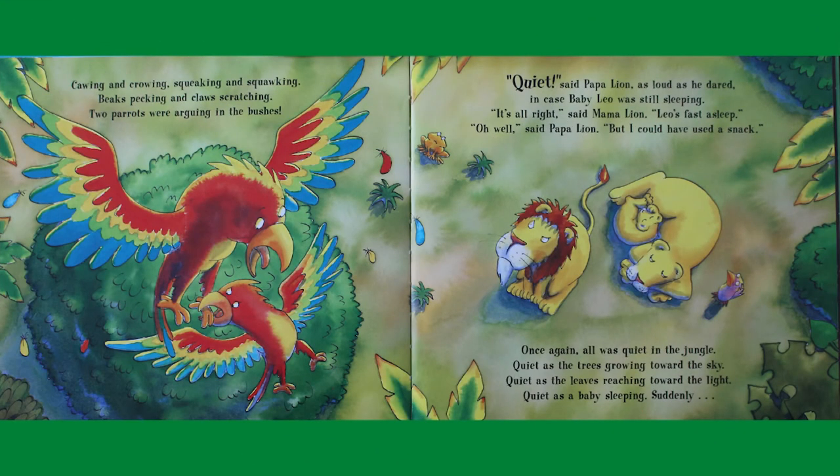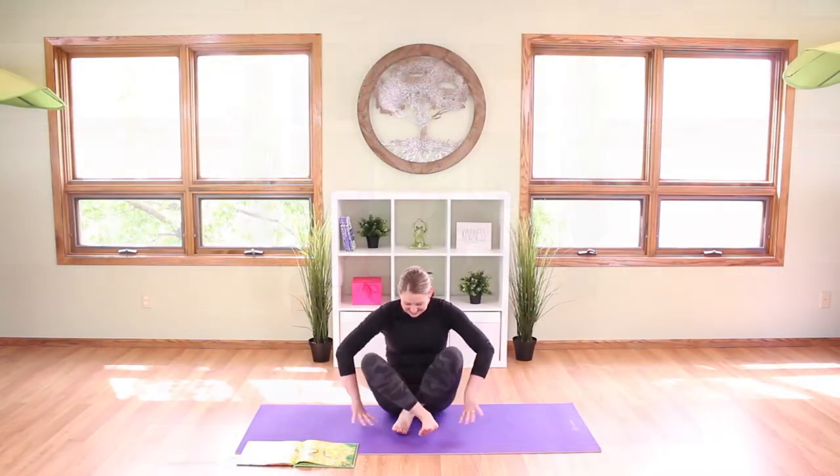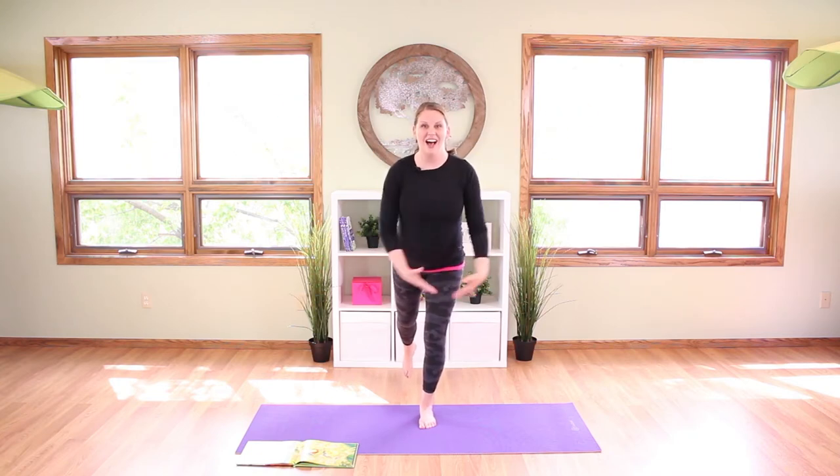Until suddenly — cawing and crowing, squeaking and squawking, beaks pecking and claws scratching — two parrots were arguing in the bushes! Let's be those squawking parrots. Stand up with your feet together and spread your wings out wide, stepping one foot back behind you. Lift that foot up balancing on just one foot — squawk squawk squawk! Then switch feet, other one reaching back, lift it up balancing on just one — squawk squawk squawk!